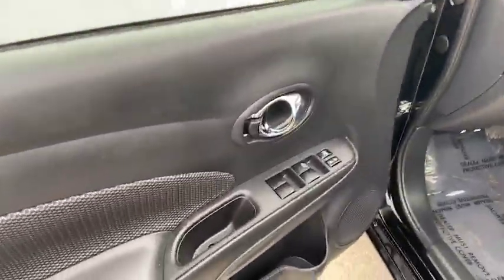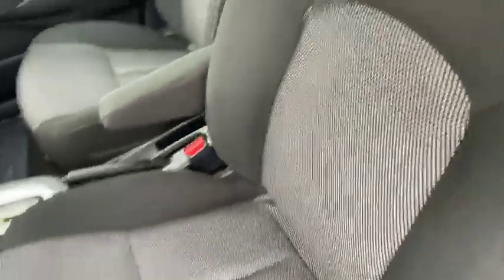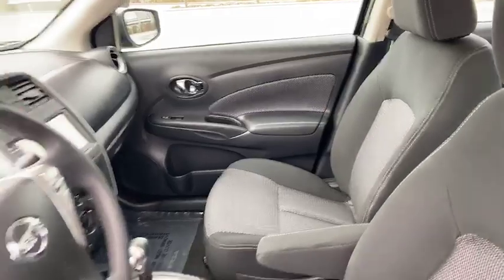Looks like you have the black interior to match. It's in great shape. It's a 2019, very like new, very clean.